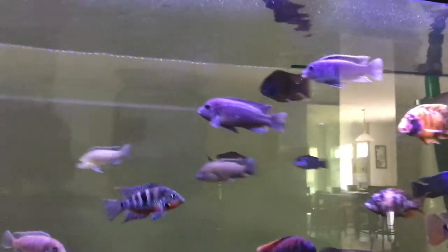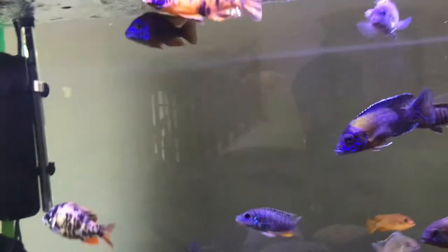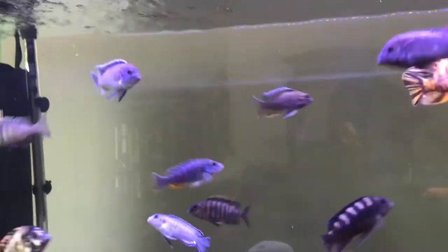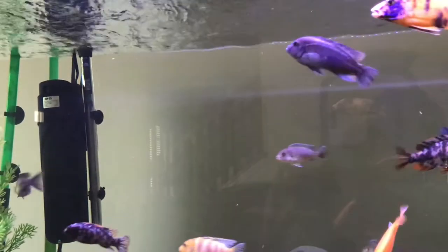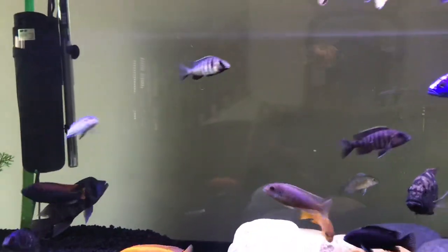Now, if you see any fish that has black on any other color, it's considered OB, which means orange blotched — or just 'blotched.' So you can look up 'blotched African cichlids.' That's pretty much a helpful way to figure out and identify what fish you have. Thanks for watching.